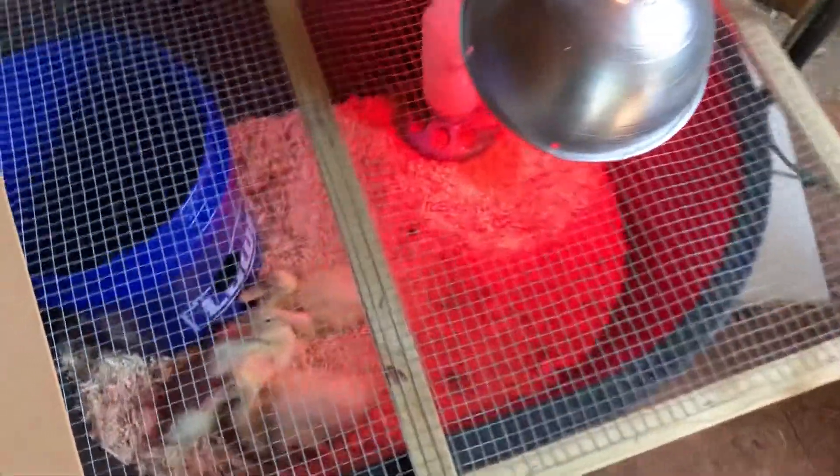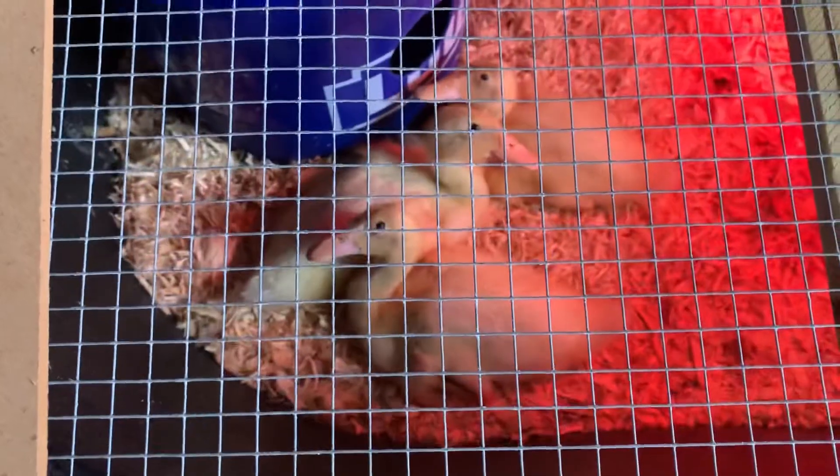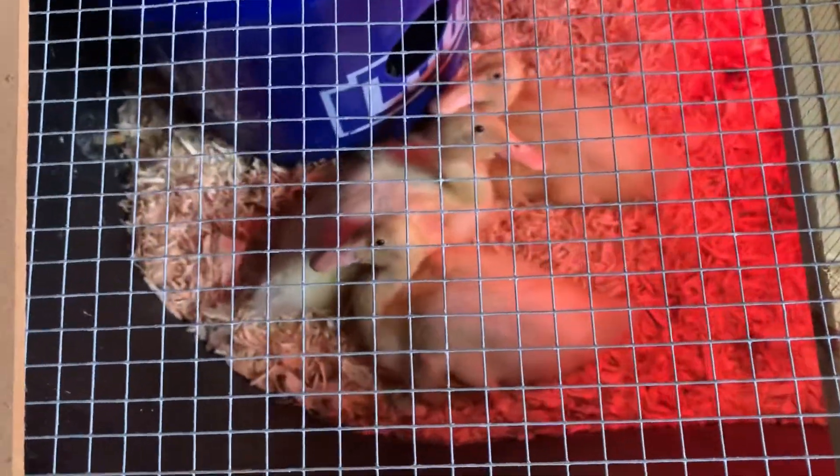Hey everybody, just wanted to show you these are some ducks that we got at Tractor Supply about a week and a half ago, and they've already at least doubled in size.